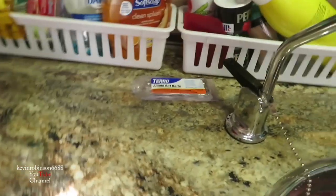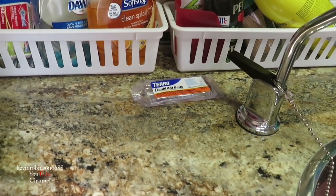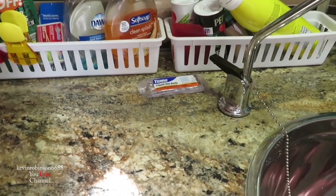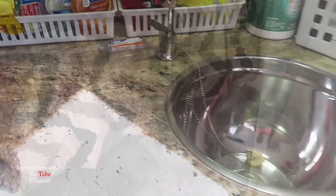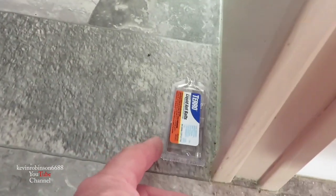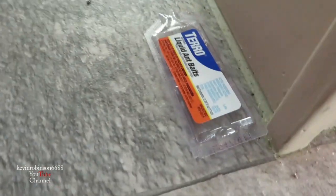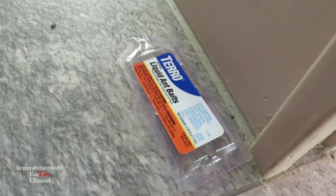We don't want these to be around any kids or anything like that, but we're gonna leave them in here just in case there's any more ants around. I'm just gonna throw one down here in the corner and we're just gonna leave it set there. Hopefully if there's any more ants in here, they'll be able to eat that stuff up and get them out of my camper.